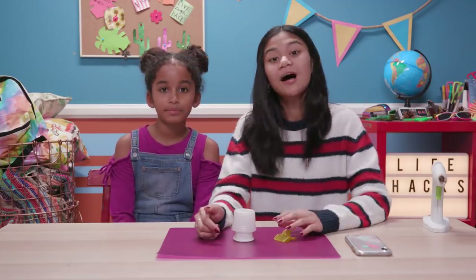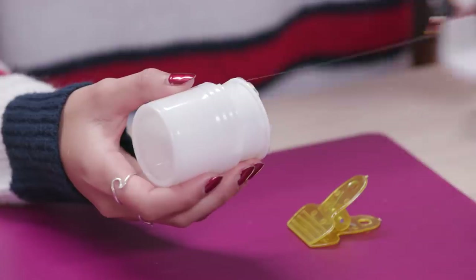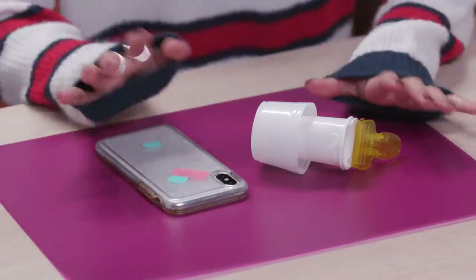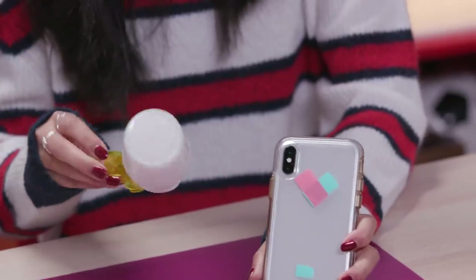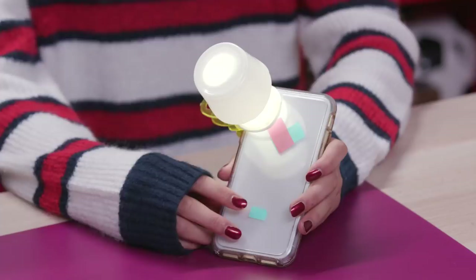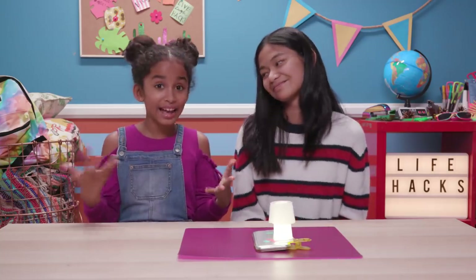Now we're going to glue the lamp shade on top of this, like this. Now glue the bottom to the top of the chip clip. To use, clip onto the light of your phone and turn on the flashlight. Oh my goodness, Jillian. That is so cool. It's so cute too. That's a great tech hack.